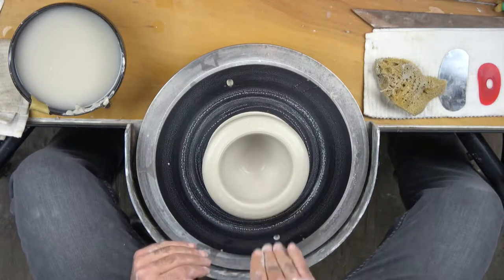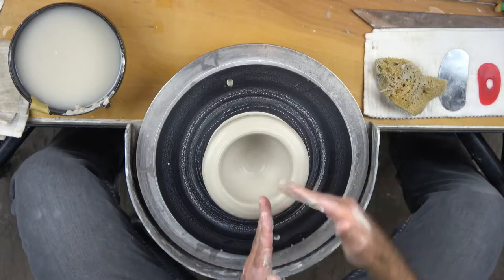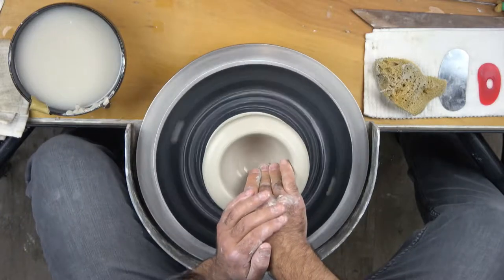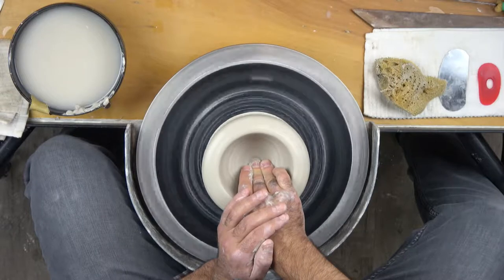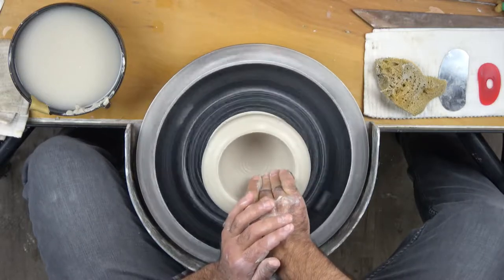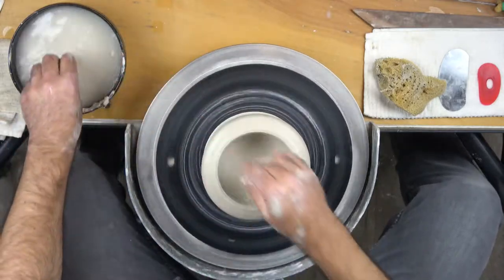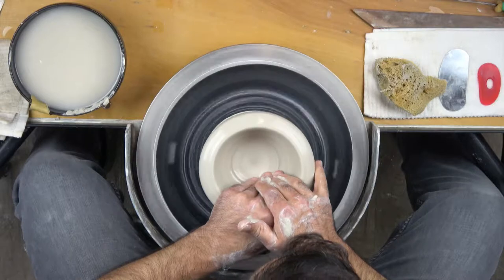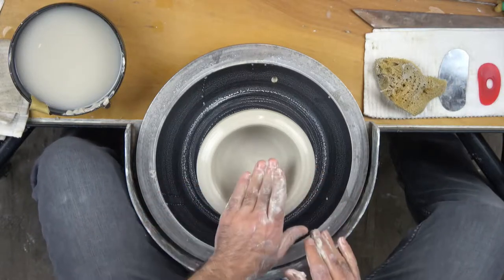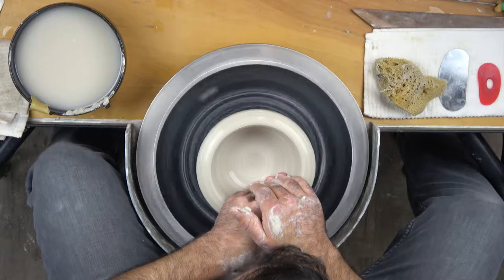Now to refine that — because it's never going to be a perfect curve the first time — I like to use my right hand and go off to the right, so perpendicular to me. If this is my center line, I'm going to move in this direction to refine the curve. I'm applying a little bit of extra pressure right now to compress the bottom of the piece, which can help avoid S-cracks theoretically. There we have a nice curve on the inside. Sometimes I'll switch hands at this point and use my left hand, which allows me to lead with my middle finger rather than my ring finger. Sometimes I'll refine the curve with my left hand from the center off to the right.